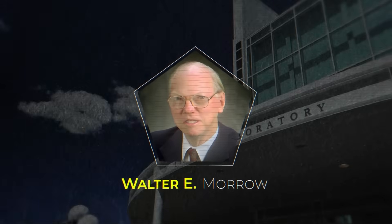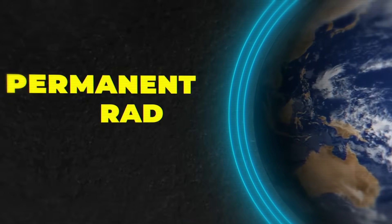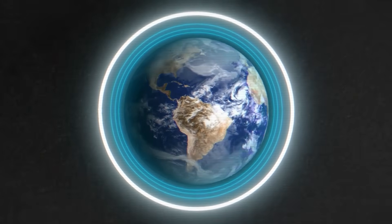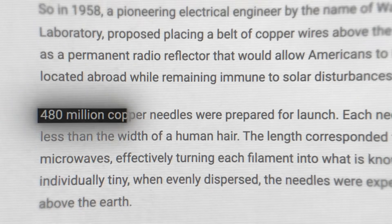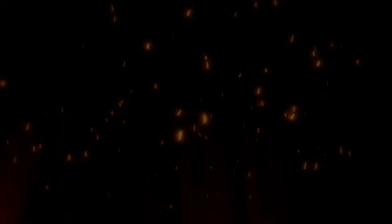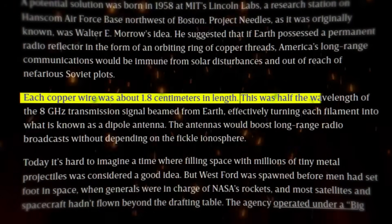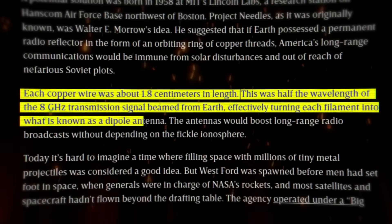A pioneering electrical engineer named Walter E. Morrow at MIT's Lincoln Laboratory devised this ingenious plan: to place a belt of copper wire around the Earth. These wires would serve as permanent radio reflectors, which would circumvent the common problems with the ionosphere and protect communications from solar flares. Each needle was 1.8 centimeters long — less than the width of a human hair. The length of 1.8 centimeters corresponded to half the wavelength of an 8 gigahertz microwave, which would turn every needle into a dipole antenna.